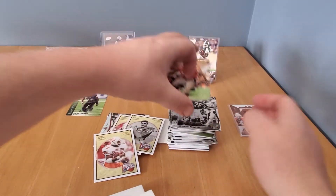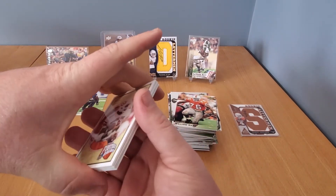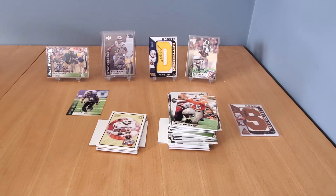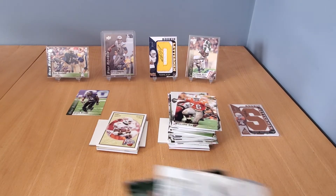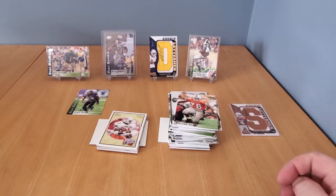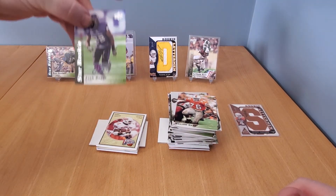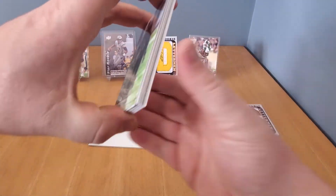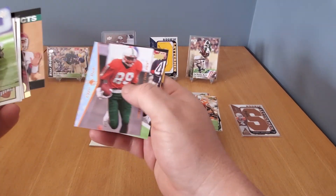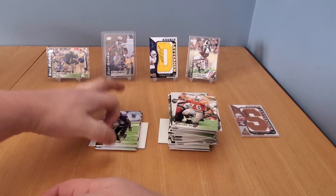That was pretty fun actually. You know, you could spend five or six hundred bucks on a 2019 or 2020 Panini box and maybe hit a Herbert, a Burrow, a Claypool — whatever big names — but for the price point I had fun with this. Got three autos: Le'Veon Bell, Keenan Allen, and Josh Boyce. A bunch of inserts including the Jerry Rice SP, a bunch of rookies including Travis Kelsey, and a couple ultimate rookies. Overall a pretty cool box. Thanks for watching — if you like this stuff please hit like and subscribe, and I'll see you soon.